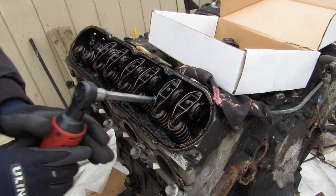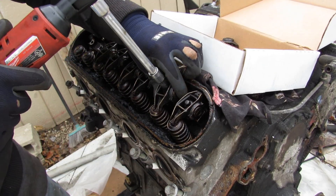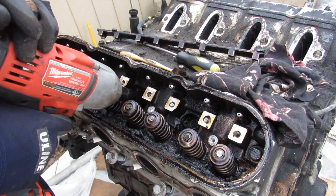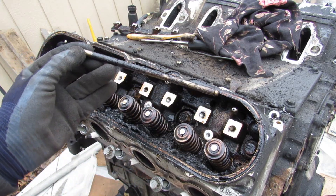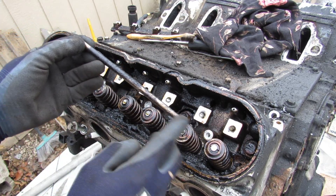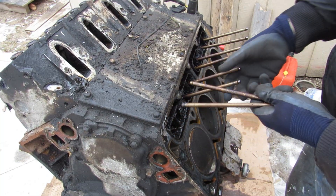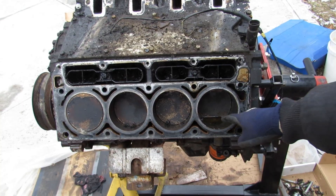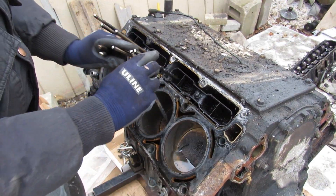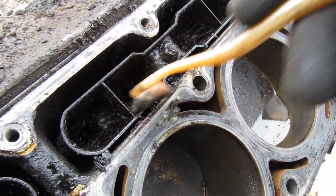To access the head bolts inside I need to remove all of these rockers — just 8mm bolts. Once the rockers are removed I can remove this plate, giving me access to those bolts. Pulling this out, you can see the little push rods. That camshaft is going to push up on this, and this is what causes the rocker arm to push up. Removing the head — you can see the push rods sitting inside this little cavity. This piston has water in it and this one has ice.